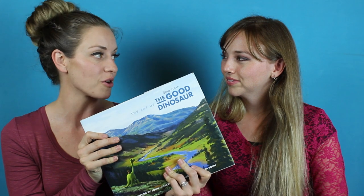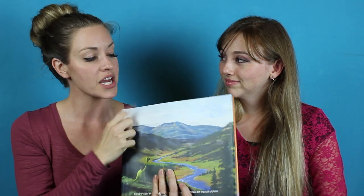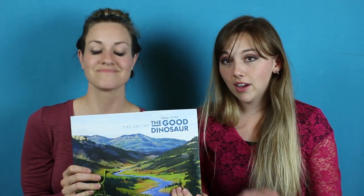This is the most recent Pixar film to be released, and the art book that accompanies it. First and foremost, we have to talk about the title and the content of the book. It is called The Art of The Good Dinosaur. Let's start off by saying what the book is — it is just the art. Not a making-of. Making-of means words describing how they made it; art is just 'here's a bunch of art, enjoy.' And that's what it is.